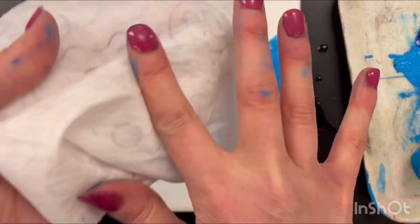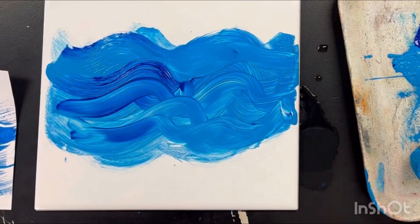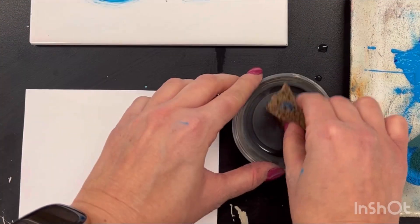Depending on the type of wave, it could be choppy. It could be pointy and triangular. It could be smooth and wavy.